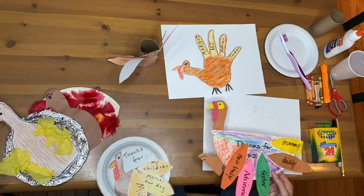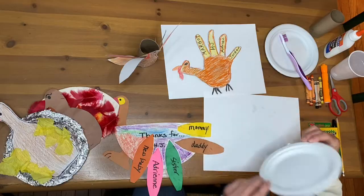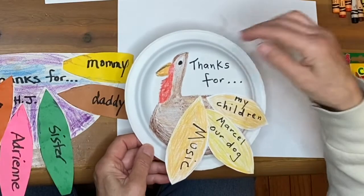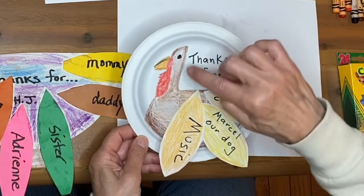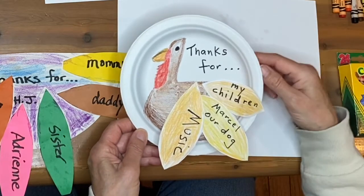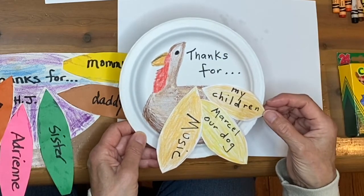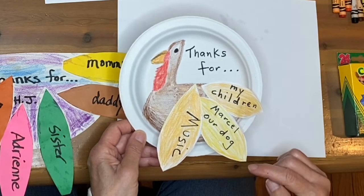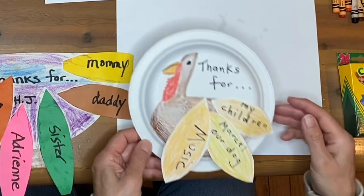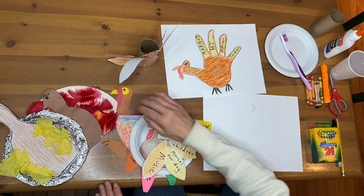Here's my modification of that, because I don't have construction paper. Again, one of those small paper plates — I created the shape of a turkey, drew it directly onto the plate, and I wrote 'thanks for' and cut out three feathers. My children, thanks for Marcel our dog, and thanks for music.